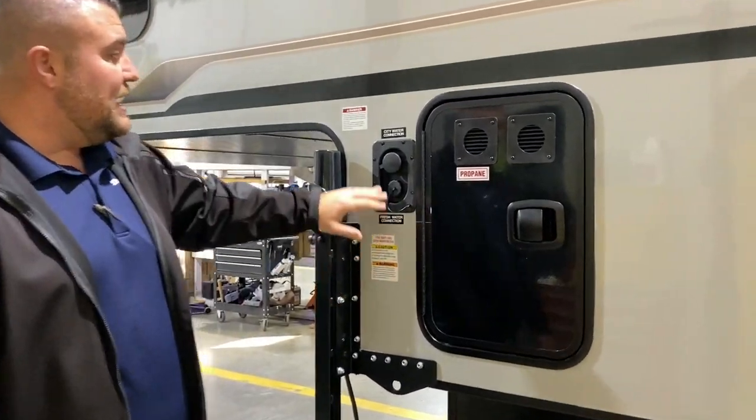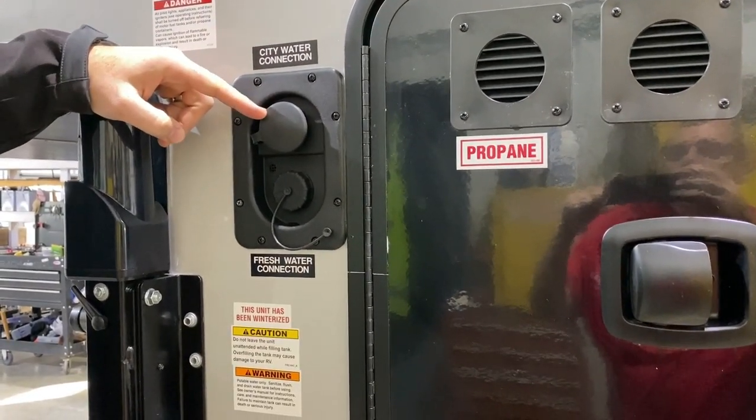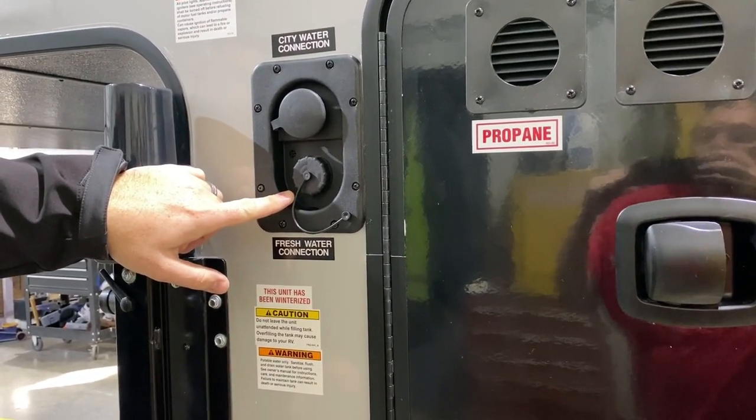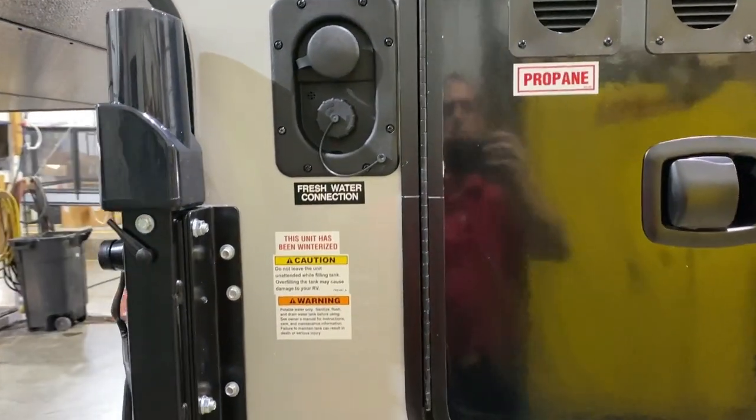There is a 30-pound LP tank bottle that will be filled by Outpost RV. We have your water connections — city water up top so if you're at a campground you can hook your water hose up here and that'll pressurize the lines for you. Your fresh water tank is available if you're dry camping or boondocking — fill it up, turn on the water pump, and use that water.